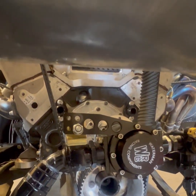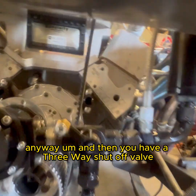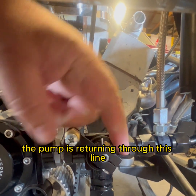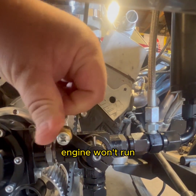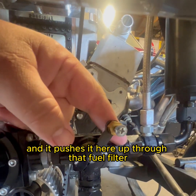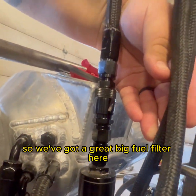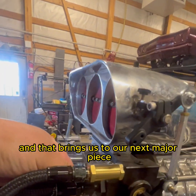Then you have a three-way shutoff valve. With it pulled all the way to the rear, the pump is returning fuel through this line back to the tank — basically the engine won't run. With it pushed forward, this passage is blocked and it pushes fuel up through that large fuel filter, which brings us to the next major piece.